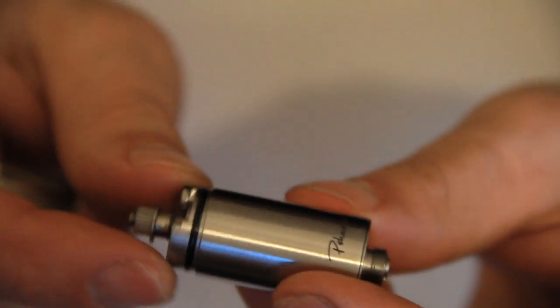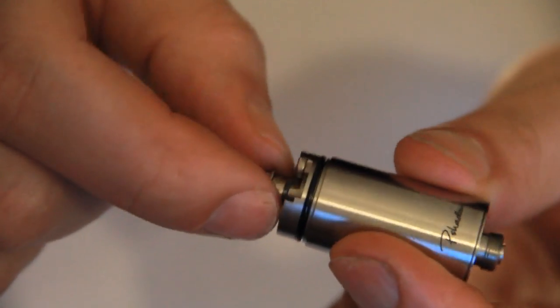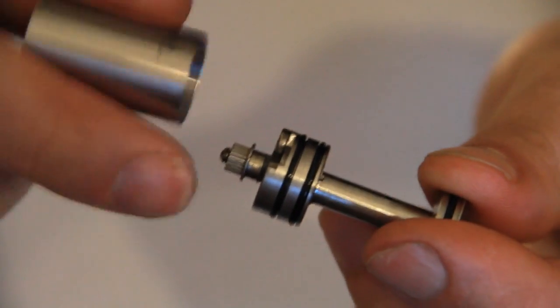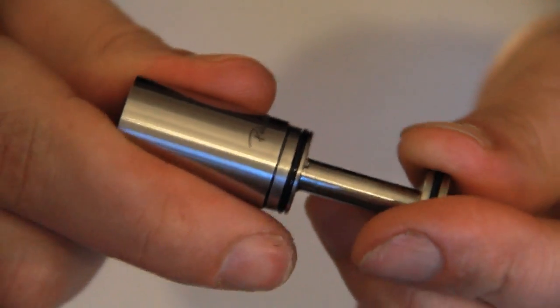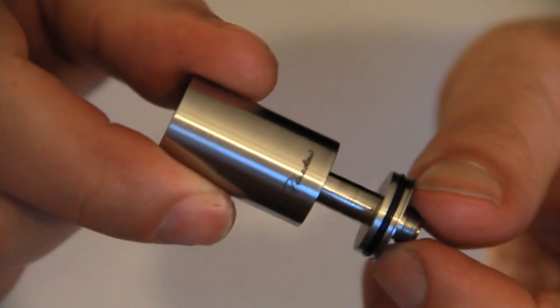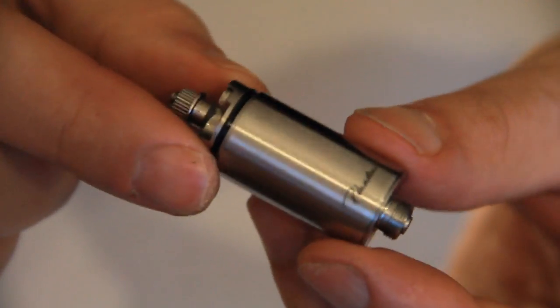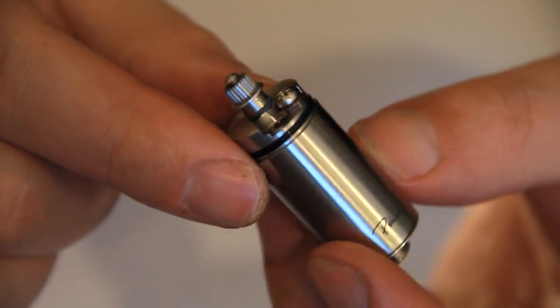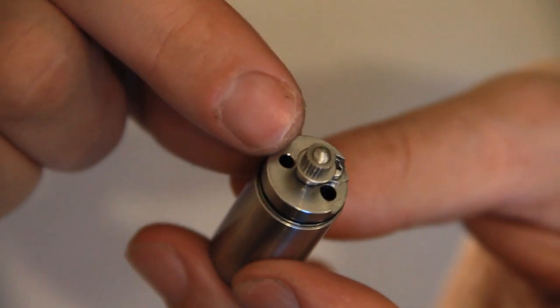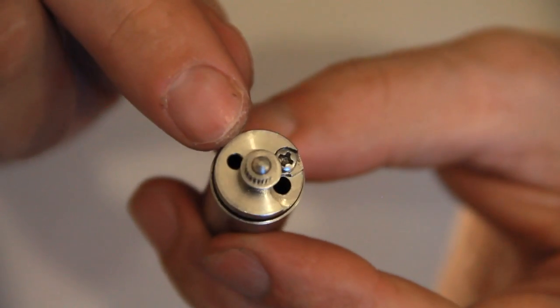The tank section is easy to remove — you just pull up on the tank section and push down on the deck with your fingers and it should pop off, held on by O-rings. This tank section can hold up to 3mm of juice, not including the wick, which is quite a substantial amount for a 16mm Genesis atomiser. You've also got your fill hole at the opposite side of your wick hole at the back, so it's nice and simple to fill.